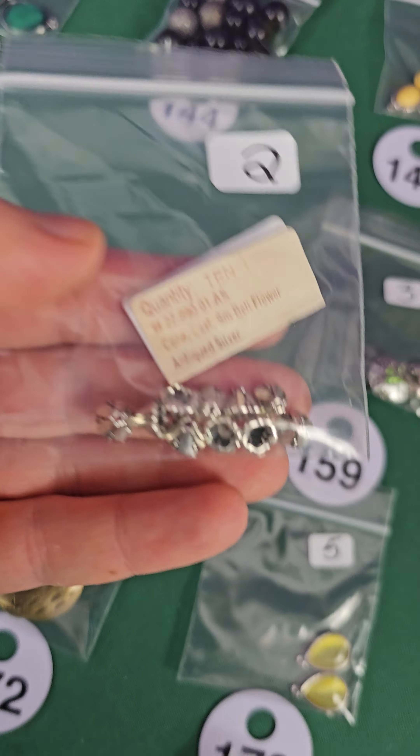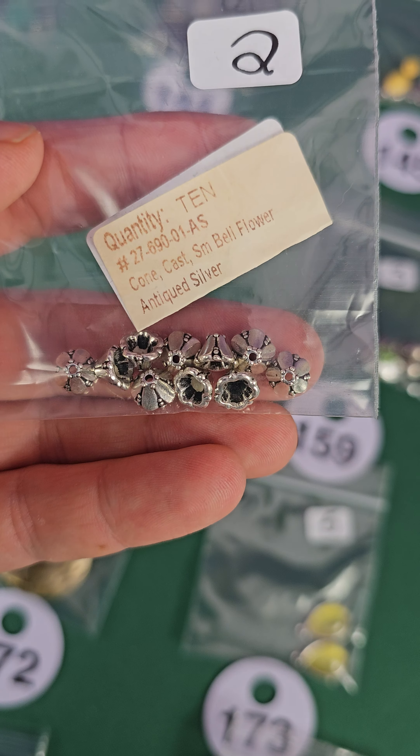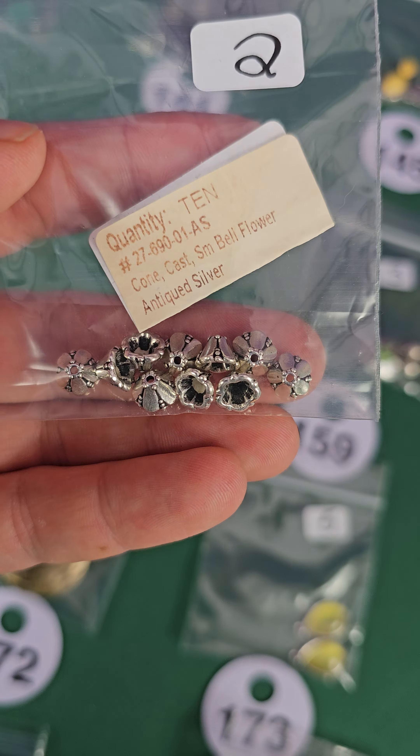Number 158 — bell flowers, antique silver, very pretty, two bucks. Number 159 — this little heart, very pretty — glass and metal, it's like that on both sides, three bucks.